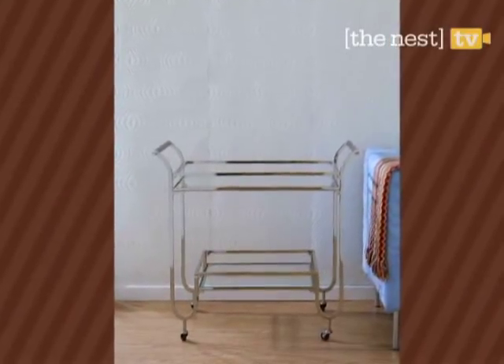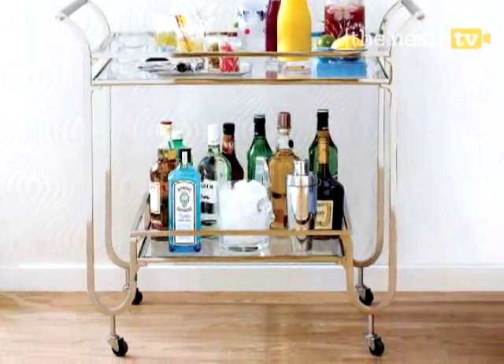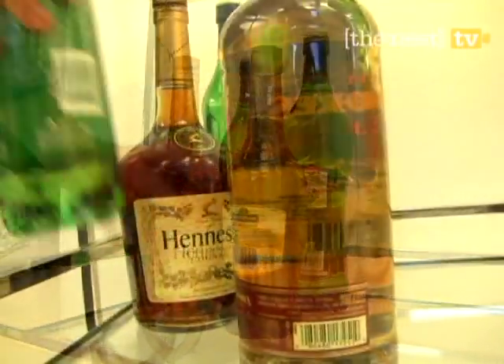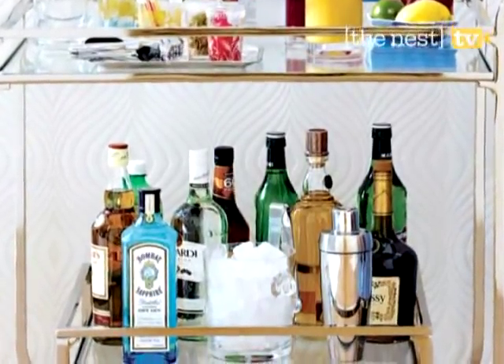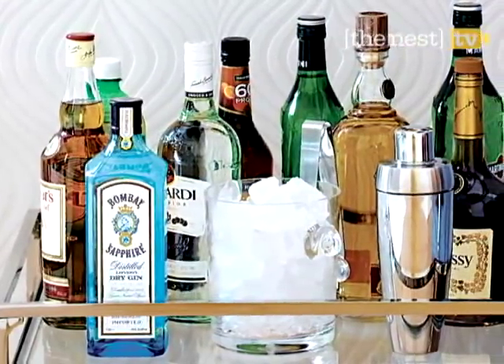Once you have your bar cart, it's time to stock it with all the essentials. Layer the bottom level with alcohol and mixers, like club soda and ginger ale. A well-stocked bar usually includes vodka, bourbon, cognac, gin, rum, scotch, tequila, and vermouth. These standards are the bases of most cocktails.